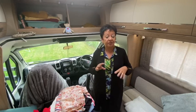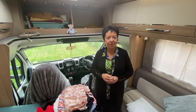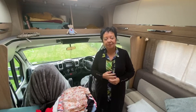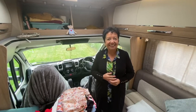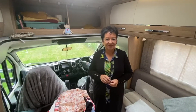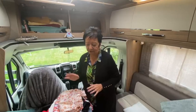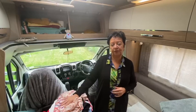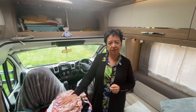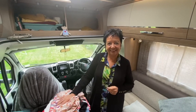The motorhome at the moment probably looks the scruffiest you'll ever see it, because today I've decided it's time to do the winter sort-out. Henry does the draining down and all the mechanical things, but I concentrate on the inside of the van — so this is from my point of view, in preparation for winter and it standing out in the weather on its own.